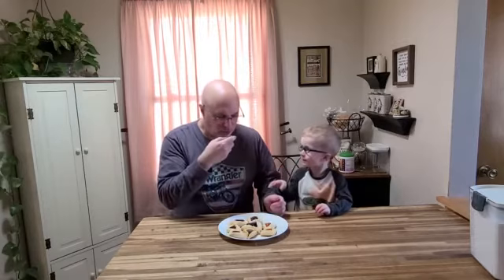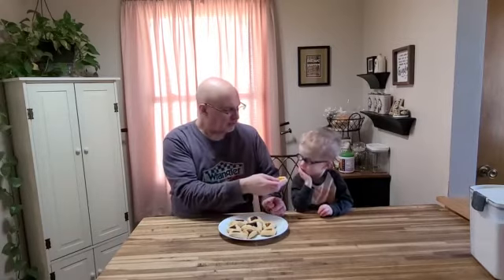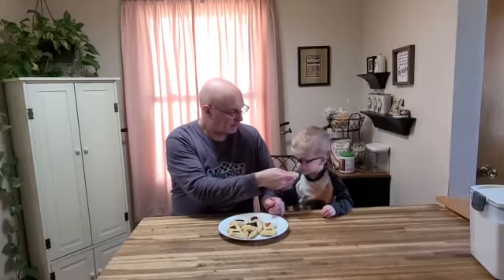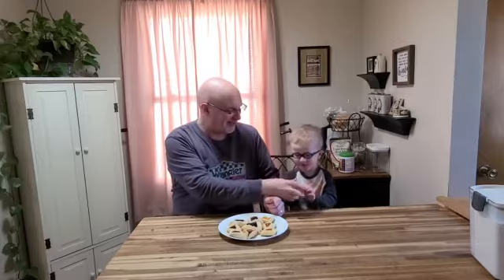So he said he wanted to try the apricot. Give it a try, see what you think. Is that good? You don't want this though, do you? Can I have it? You want another bite? Is that good? Excellent. Thumbs up? Thumbs up. Just your thumb — there you go.